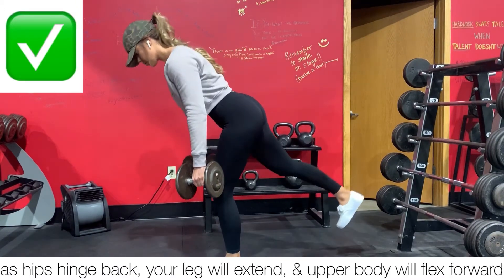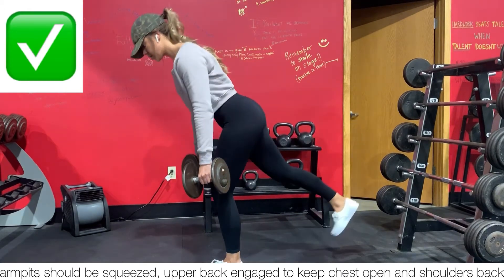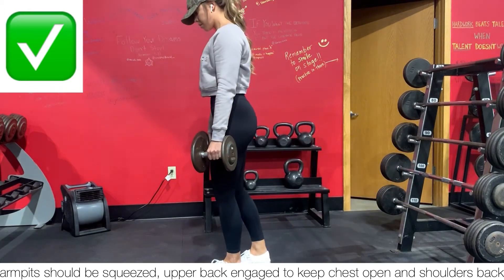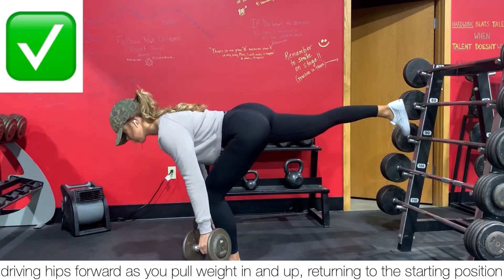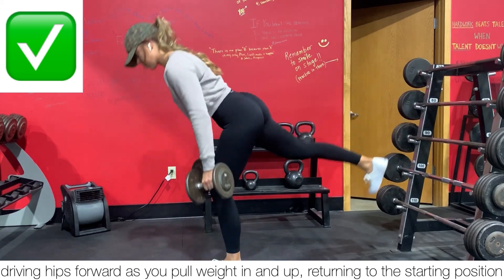Rather, as your hips go back, your back leg will extend, upper body flexing forward, squeezing those armpits and keeping that upper back engaged to keep that chest open and shoulders back, then driving your hips forward as you pull the weight in and returning to that starting position.